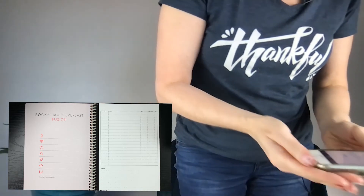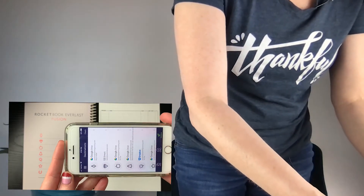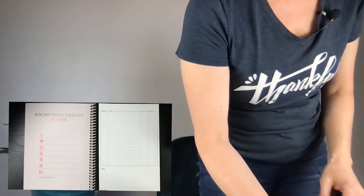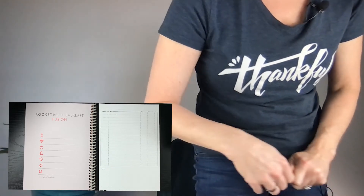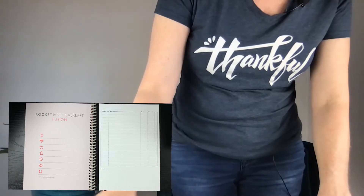This QR code goes along with these little icons at the bottom, and you can see a larger picture of the icons over here. You can set various destinations within the app for each icon. I already have several destinations set — I like to use Google Drive, my email, and sometimes Dropbox. When I do a scan, I've already set which folder within my Google Drive or Dropbox, or which email address I want it to send to. After I've written on my page, I can just put an X over the icon that goes with whatever destination I've preset.